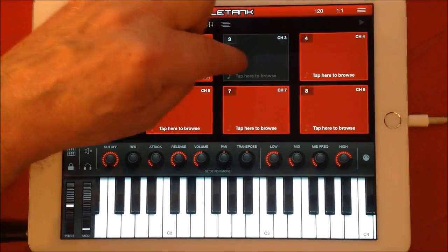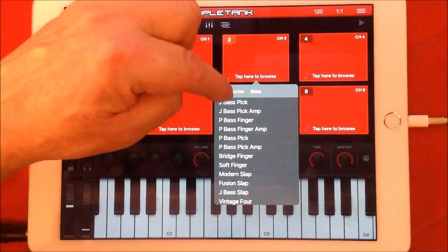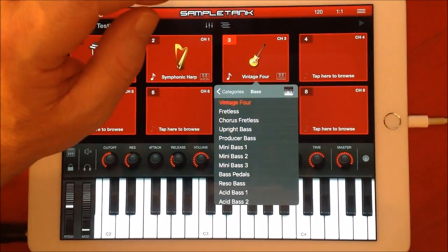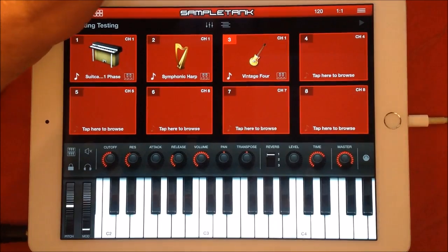So next we want some bass. Let's select slot three, tap to browse, go back to our bass — maybe some Vintage Bass. Select channel one because we want to hear it.